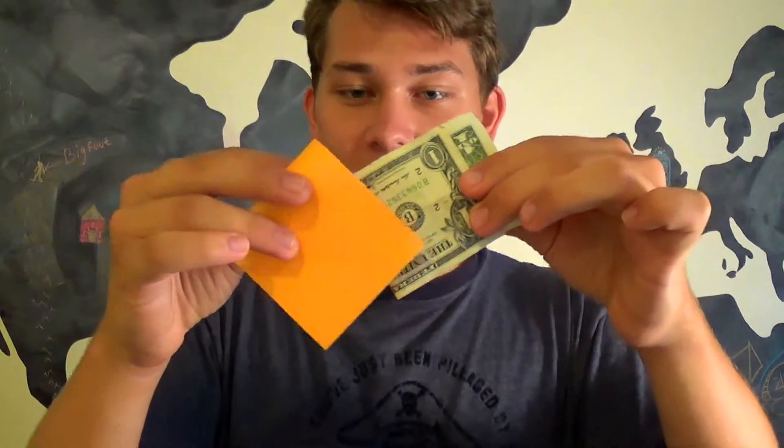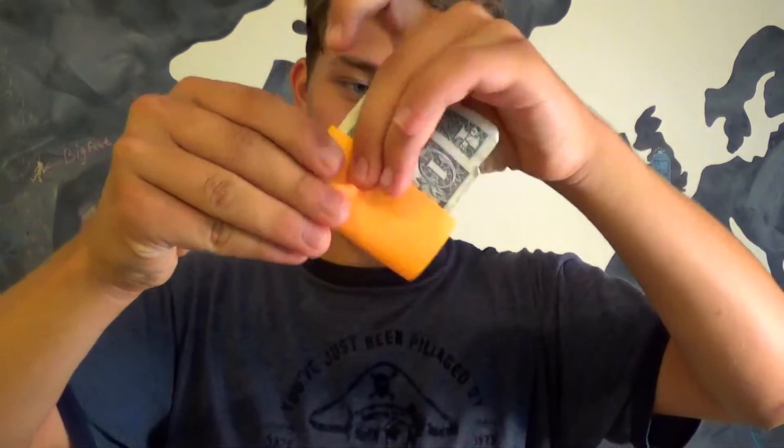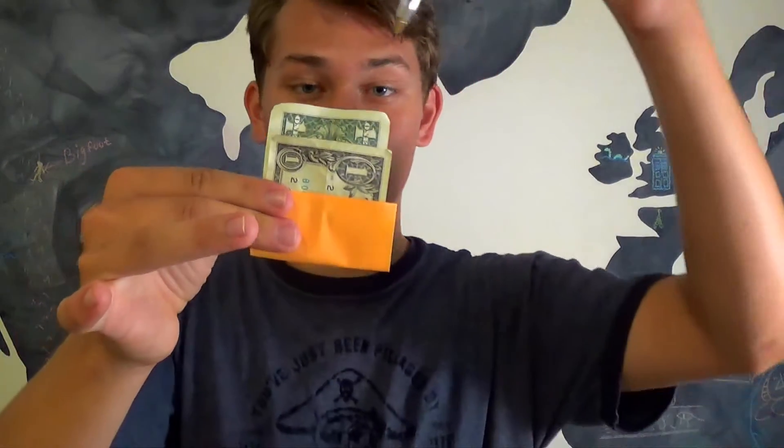So here we have our dollar bill — let's just get right into it. Before we begin, we have to prep George for his surgery. We'll fold it in half, and I've got a little sticky note — this will be his little cloth, you know, the weird clothing you wear in the hospital. Just got it right there, and now it's time for the surgery.